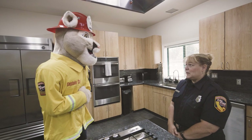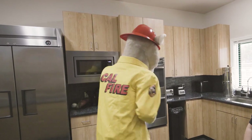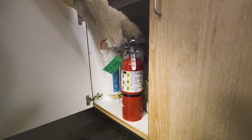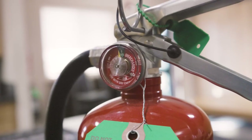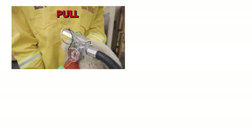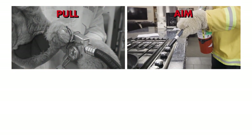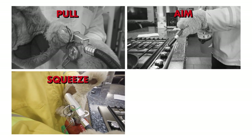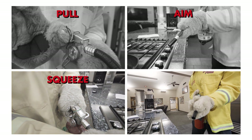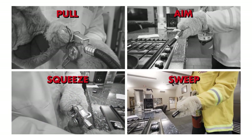If the fire starts to grow it's time to get a fire extinguisher. Make sure to check the extinguisher is charged and use the PASS method: P for pull out the pin, A for aim at the base of the fire, S for squeeze — squeeze the trigger slowly and evenly — and S for sweep. Sweep the extinguisher from side to side to cover all areas the fire may have spread to.